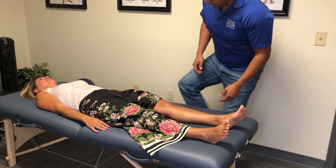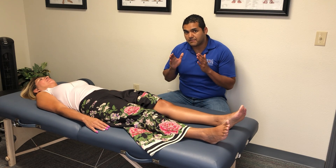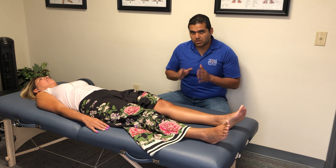Hey everybody, this is Dr. David. I'm going to do Manual Therapy Thursday this week — we're going to talk about knee internal and external rotation mobilizations.